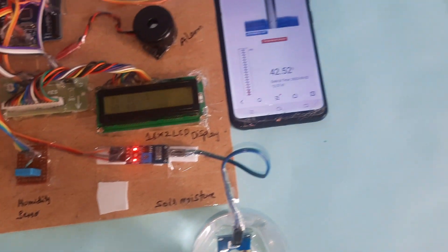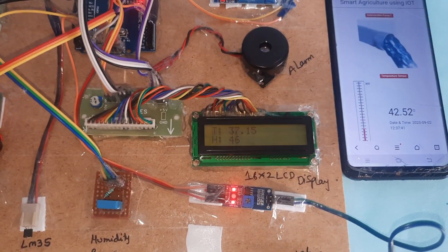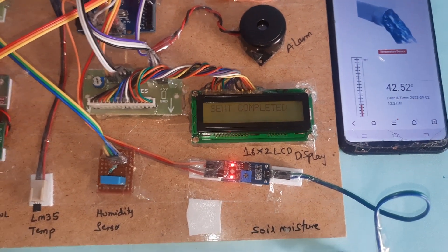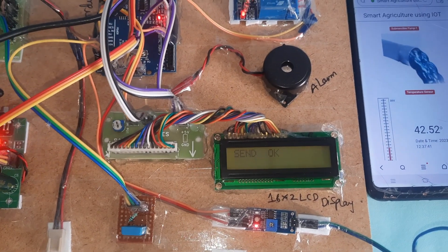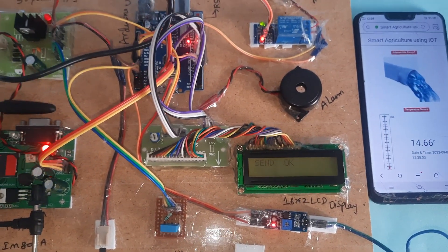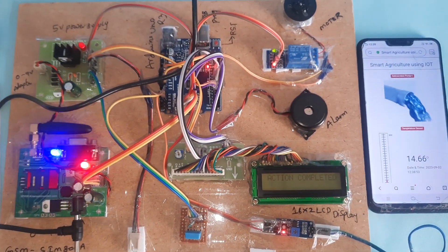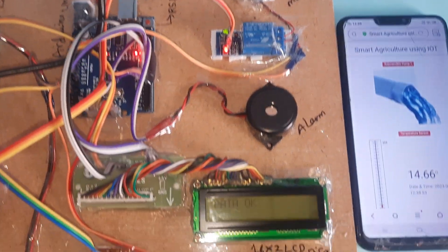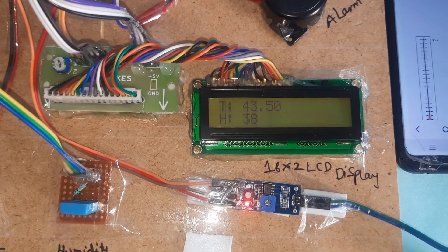We have the temperature sensor, humidity sensor, and moisture sensor all working. We can also turn the pump on manually. After five counts, it will send the data. Whenever the motor is on, the data is collected and sent — action completed. Motor on is shown on the LCD: T for temperature, H for humidity, M for moisture. Thank you — if there is any doubt, contact SVS Embedded.